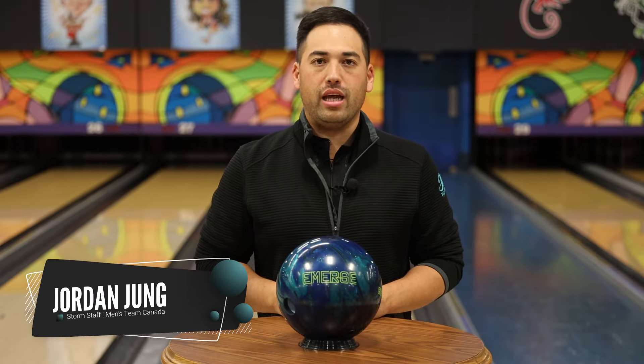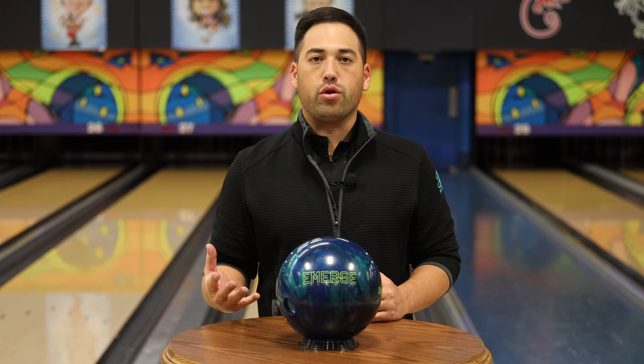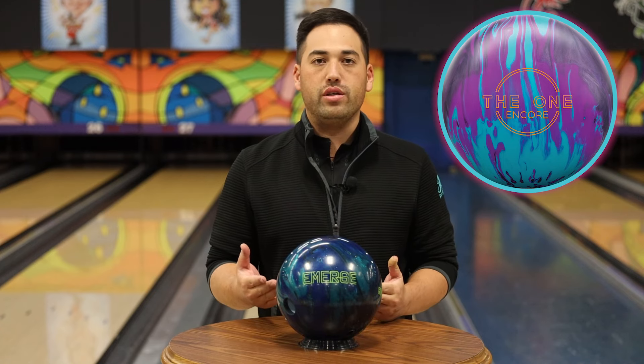Welcome back to JR Pro Shop Vids everyone. Today we got Mitch back. He's going to throw the Emerge Hybrid. Now he doesn't have the Emerge Pearl, but he's going to throw the One Encore against it — one of his favorite hybrid balls of last season. He's got a lot of use out of it, so we're going to see how this one compares.